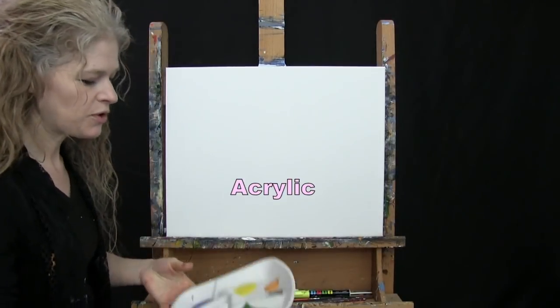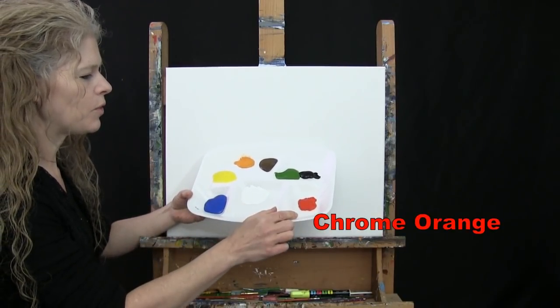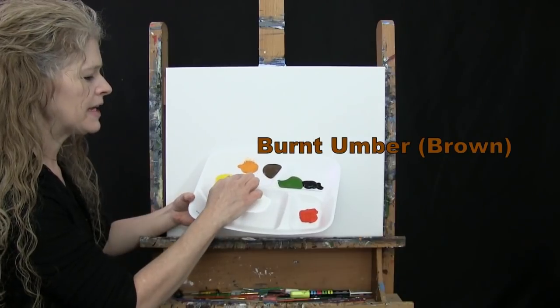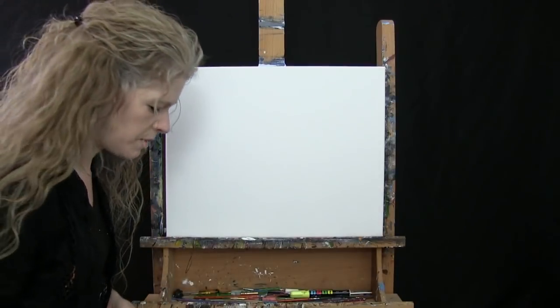For my paint today I'm using acrylic paint. My colors are cobalt blue, titanium white, chrome orange, mars black, green oxide, burnt umber which I'll call brown, deep yellow, and chrome yellow. Of course you can switch up those colors but that's what I'll be using.